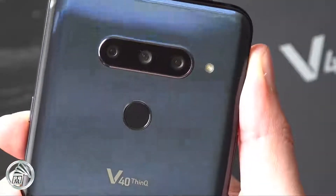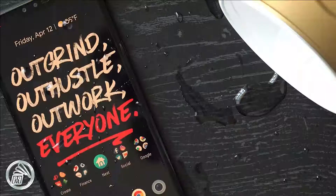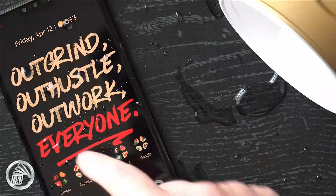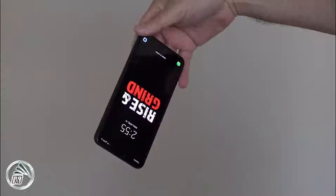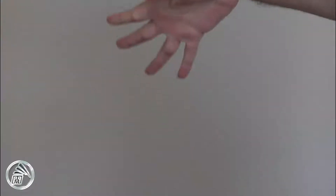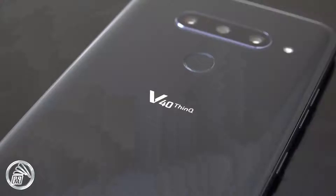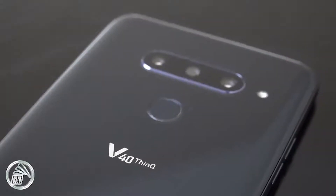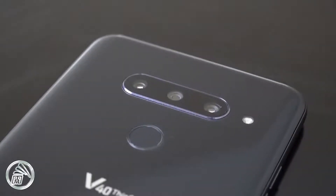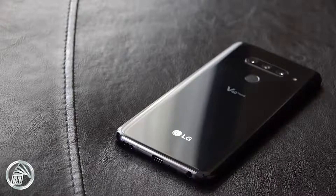Simply holding the phone and you can feel how premium it is. LG keeps the water and dust resistance as well and adds some US military spec compliance, so it should withstand some drops. That's a good thing considering how slippery it can be without a case. Our unit is the Aurora Black option and you can see it has been holding up well after all this time — there are little to no scratches on the body.